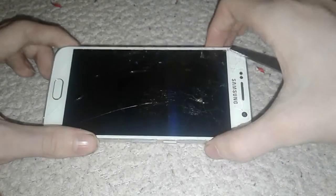As you can see, it's Gorilla Glass 4, and as you can see it does not leave any scratches at all, which is crazy.